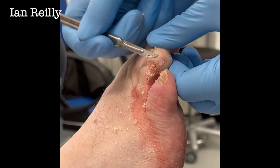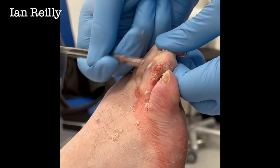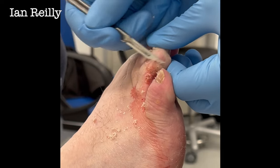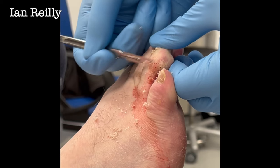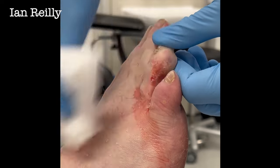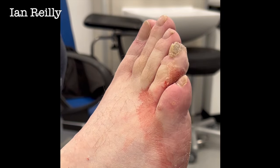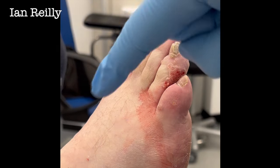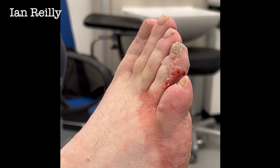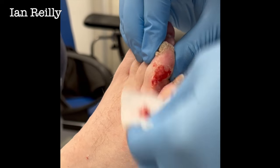Can I get a little bit more chloroprep please? I'm just going to redo the skin. Kevin, the first thing we're going to do is just give it a wee shave. Sorry guys, I just wandered off camera — I'm just going to re-prep that skin.